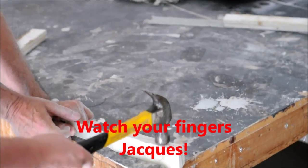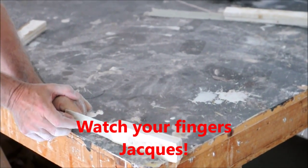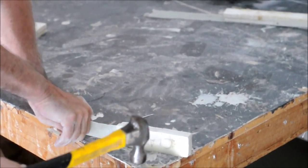All right, go. My finger was a little bit under it.